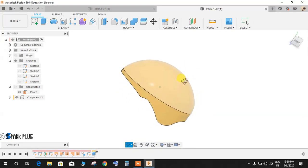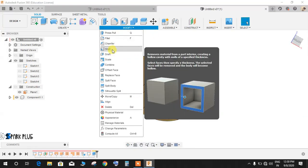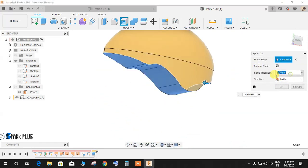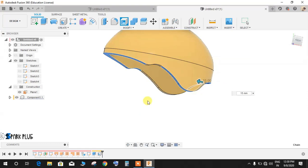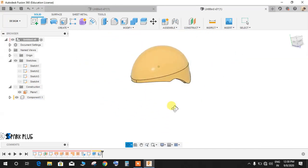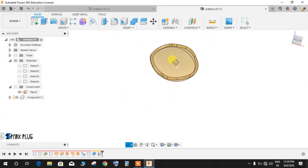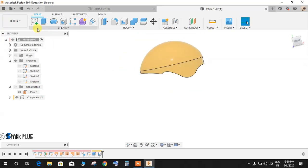Go to Modify, Shell command. Select the face at the bottom and set the inside thickness to 15mm. Wait for the system to compute all the geometry — it will take some time. Press OK. This removes the interior material and gives the helmet a hollow interior, making it look like a proper helmet.